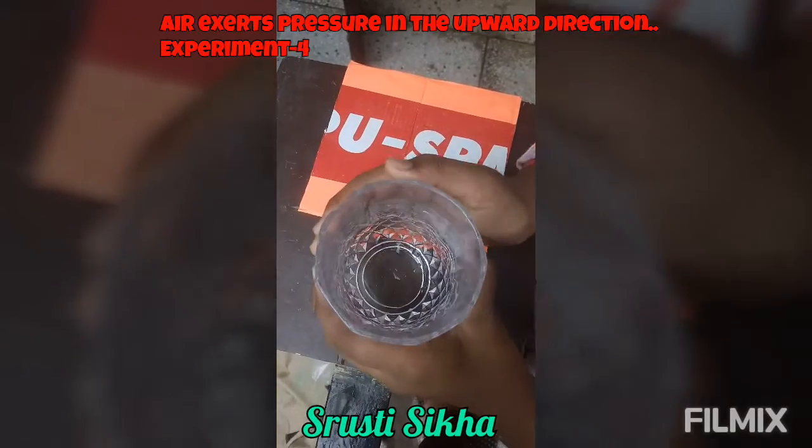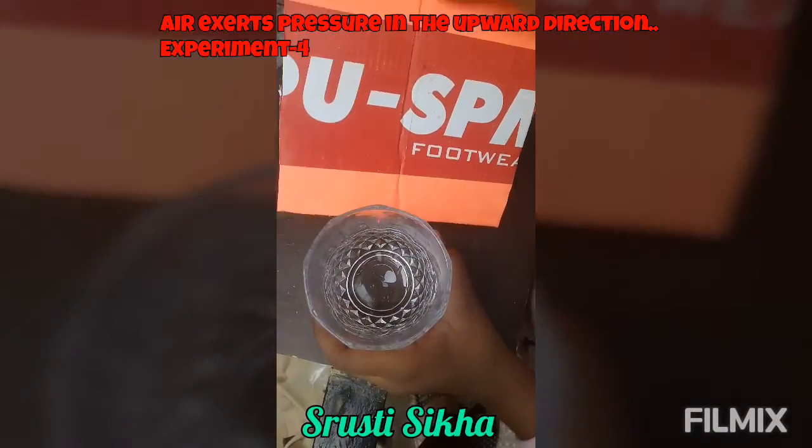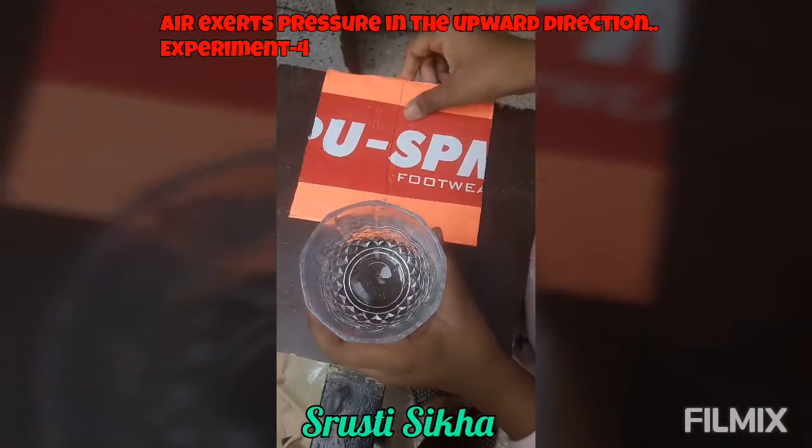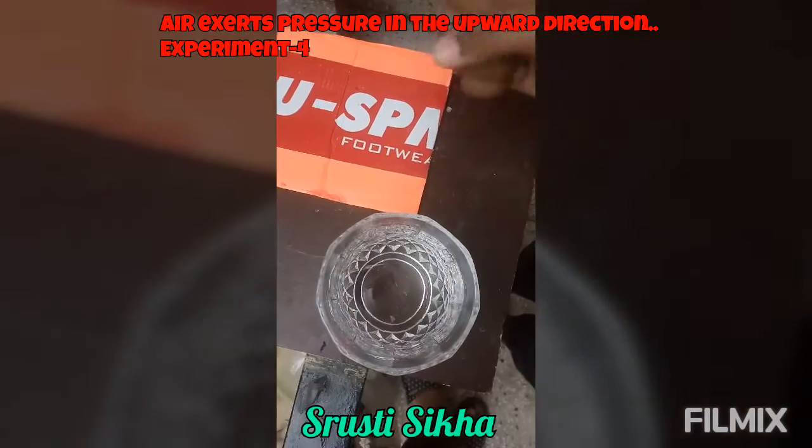Good evening everyone. Today Srishti Sikha Party is going to perform an experiment to show that air exerts pressure in all directions. Materials required: a transparent glass, a piece of cardboard, and water.